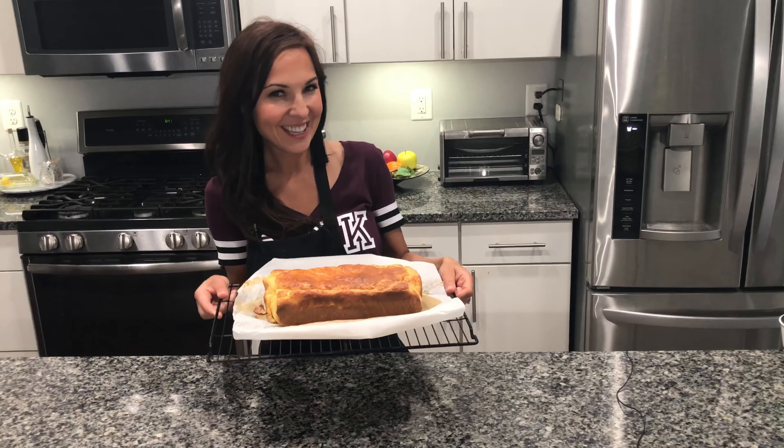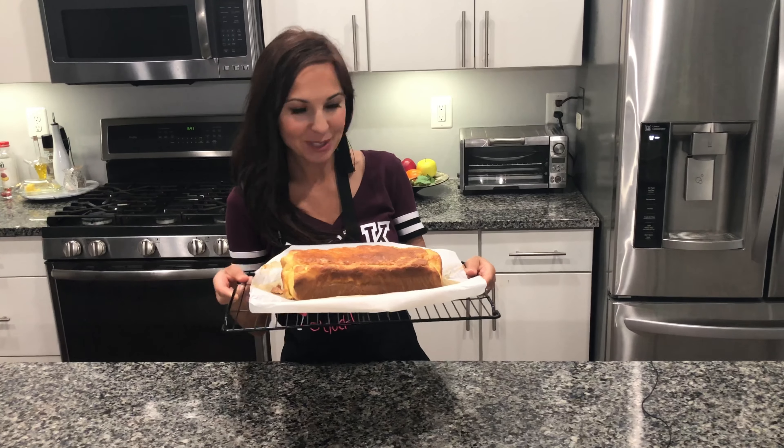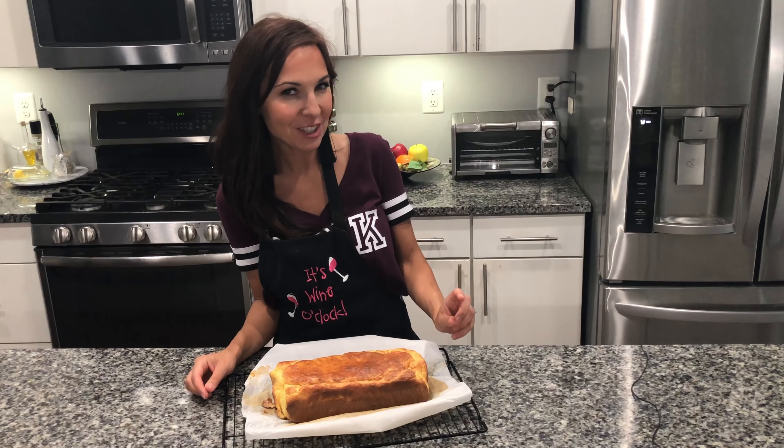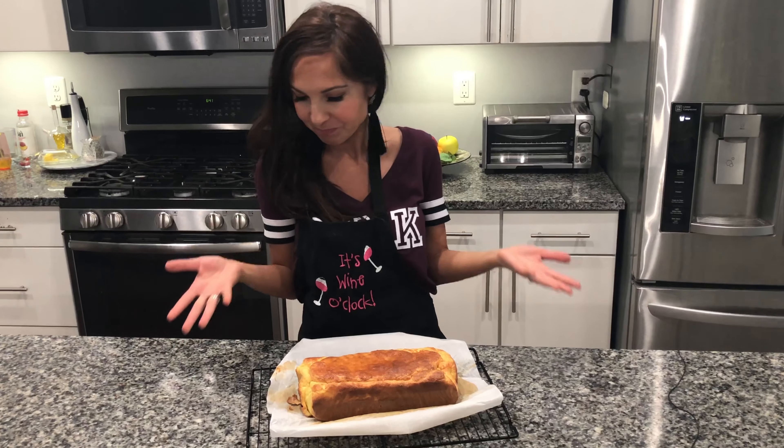Okay, the bread is ready! It smells delicious — I wish you could smell it. It looks like regular bread but it's keto-friendly bread. If you want to make it, the recipe can be found below the video. Enjoy!